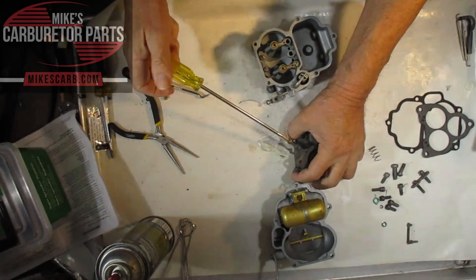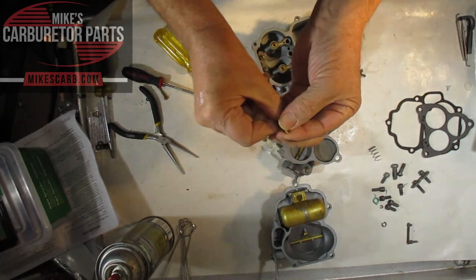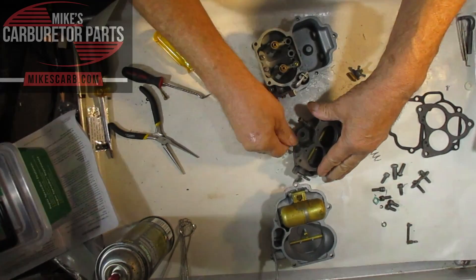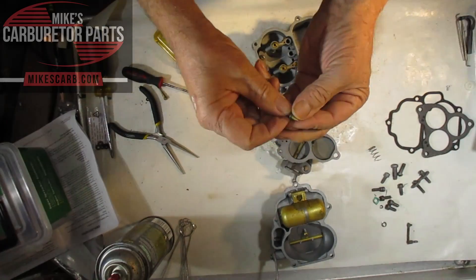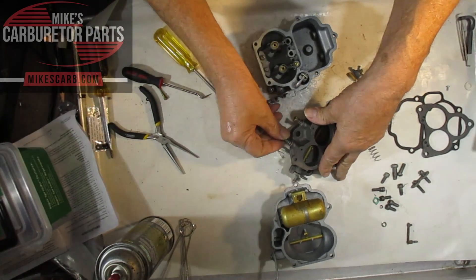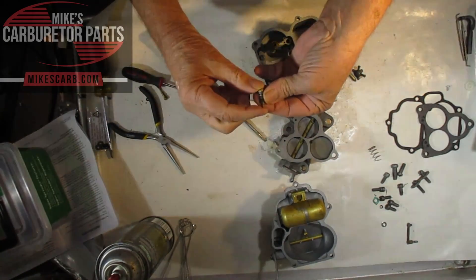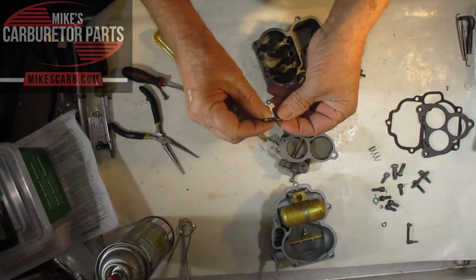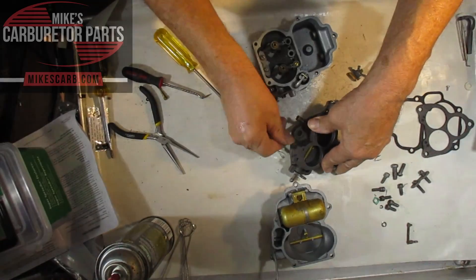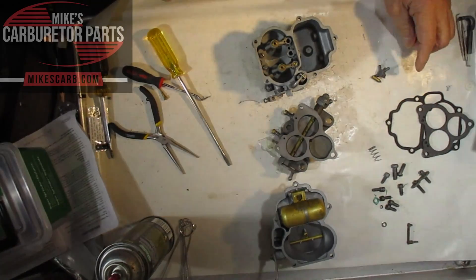Check your idle mixture screws when you have it apart, and make sure they're not scored or bent — you should have new ones for this. See, this one is scored; it should be replaced. Scoring happens when people tighten them too much. Since the carburetor body is cast iron and the screw is brass, thankfully it scores the screw instead of the body. To replace them, go to our website, measure the overall length, and match that up with the ones listed there. Match the length and look at the taper to make sure it's close to the same. Thanks for watching — buy parts for this at MikesCarb.com.